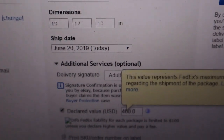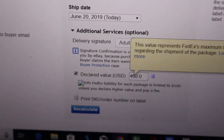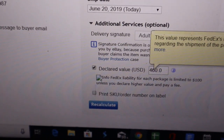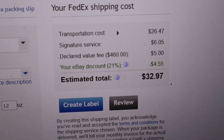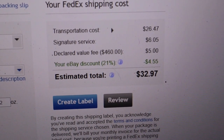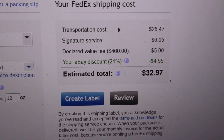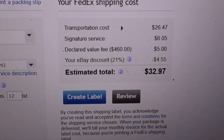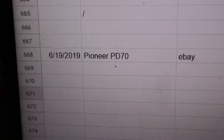I'm also adding signature required and declared value — basically maximum liability that FedEx is accountable for — $460. An extra six bucks for signature required, an extra five for the insurance, bringing the total to $32.97. That should get it there safe, require somebody to actually sign for it, and cover me in case something goes wrong.